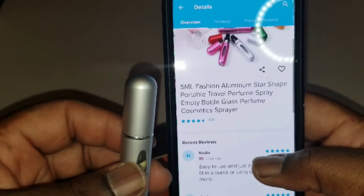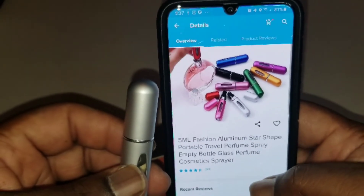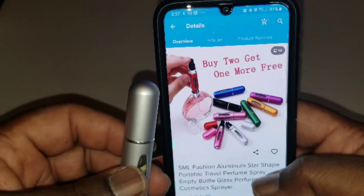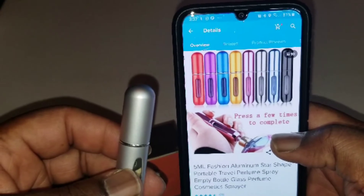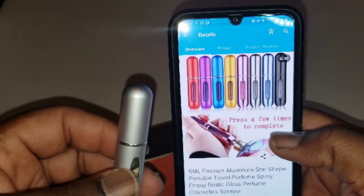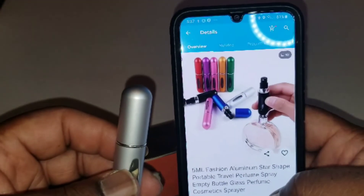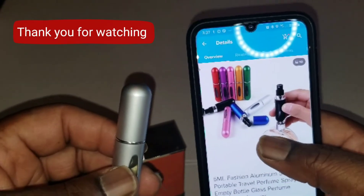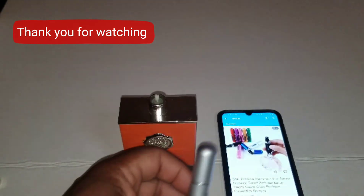It's got four and a half stars out of 99 reviews — that's pretty good. So I will be ordering more of these. As you can see, they've got about seven or eight colors — I'm trying to get the gold and black next. Hope you enjoyed the video, like, subscribe, tell a friend. It's your boy Yancey Man, out.